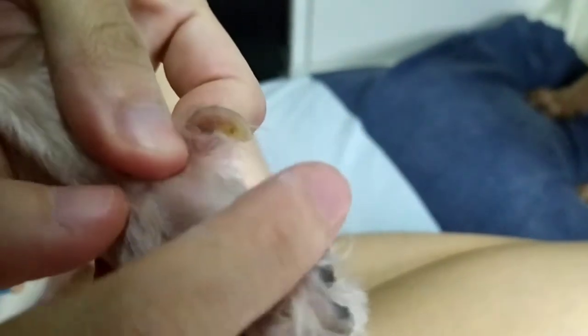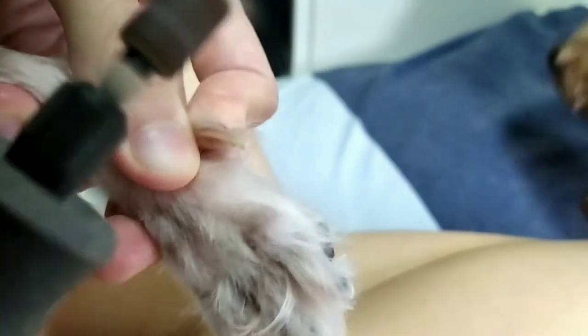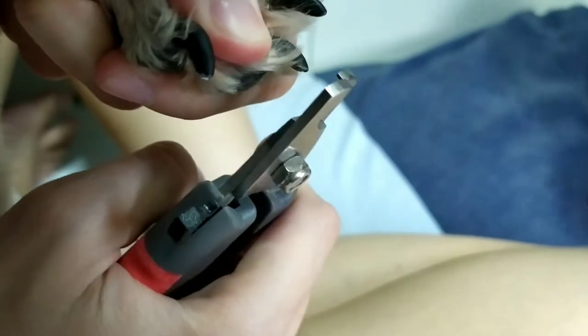For the dewclaw, it is the most challenging of all to trim. Hold your fur baby's paw firmly and gently push the dewclaw outwards for easy trimming. If you do wish to try nail trimming, here's our tip: holding your fur baby's paw firmly, trim the tip of the nails only if you're unsure how much to trim. Usually when trimming the nails, we would leave a little allowance for us to grind the nails blunt.